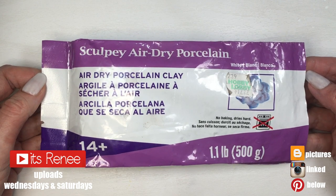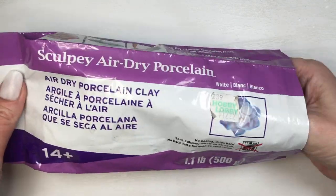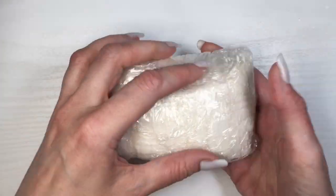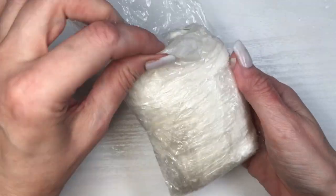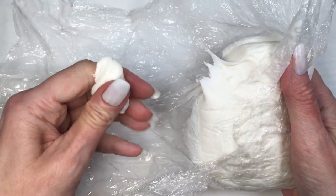Hey guys, it's Renisa. For this new ring, I'm going to be using some air dry polymer clay. This is the kind of clay that hardens with air — you don't have to bake anything. I just prefer to work with this one, but if you prefer to work with polymer clay, feel free to do so. You get pretty much the same results.